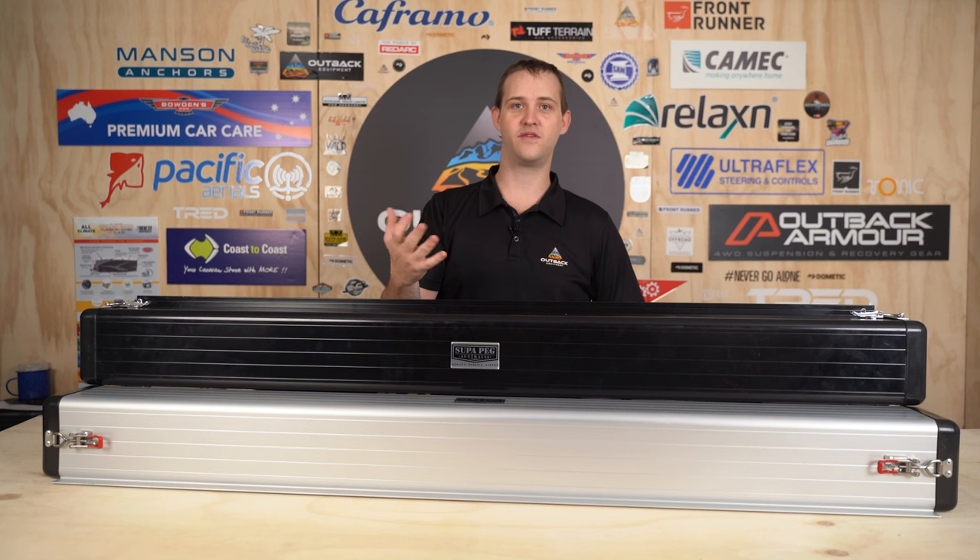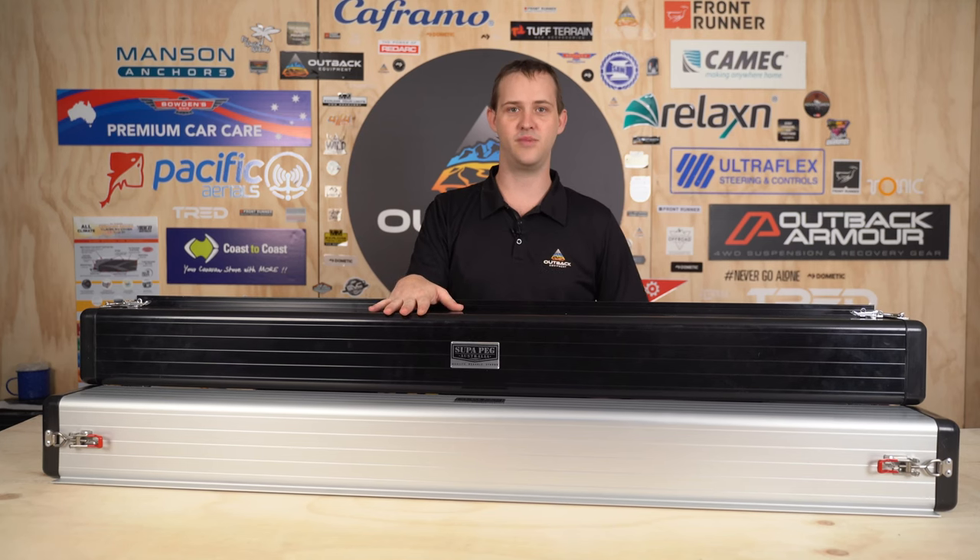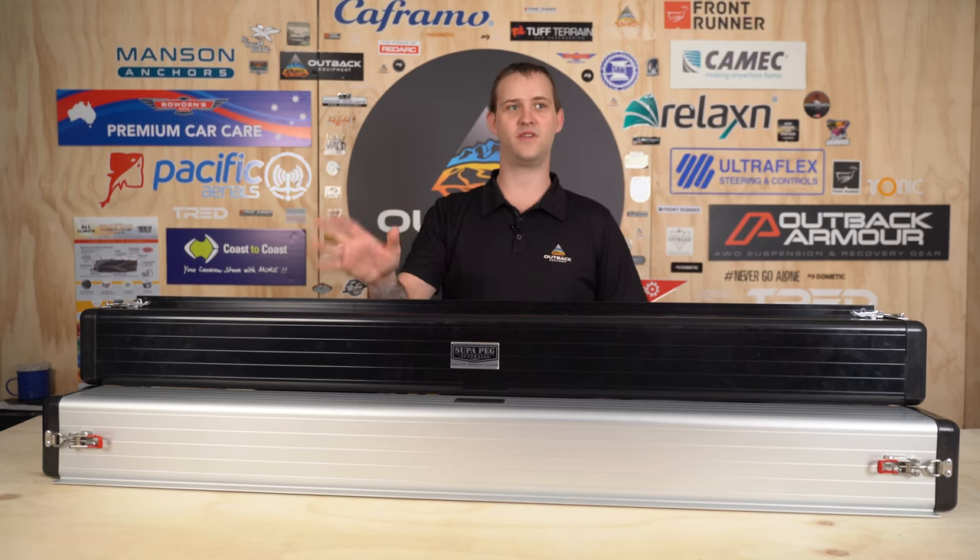So if you do have a lot of tent poles, for example, or you've got your anti-flat kit and they rummage around in your storage boot, putting one of these on your rear bar or on your A-frame will solve that problem for you.